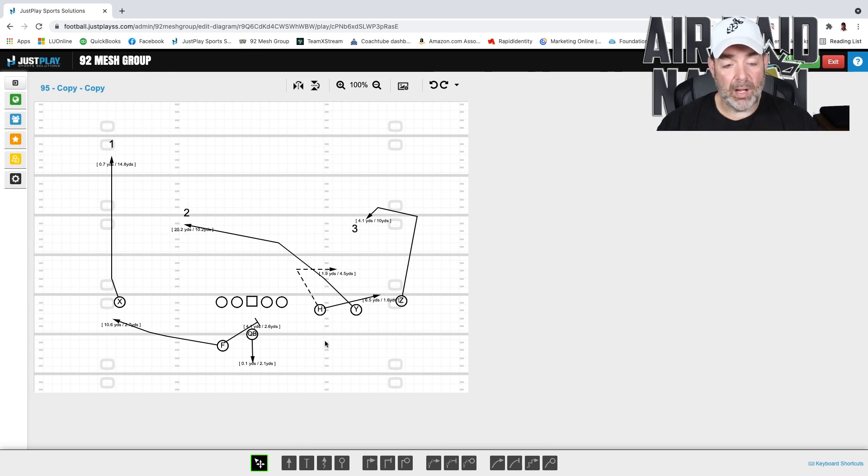Generally speaking, we always talk about in the Air Raid that H and F — or H and R — are interchangeable. So right now we're going to go three by one, which means F now has the flat route because we're in trips, and H has the flat route on the other side. Normally if we were in two by two, we would have an option route in this general area. But now F is going to be in the backfield. If you get press man, that arrow is now dead — you can't really do anything with it. And not only that, you're going to have a hard time releasing under Sam over Mike with Y.